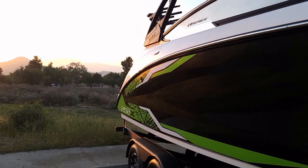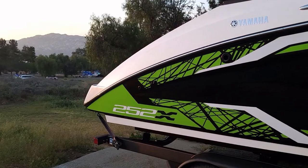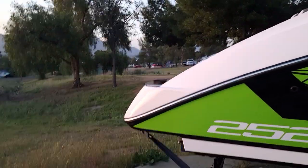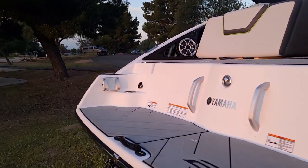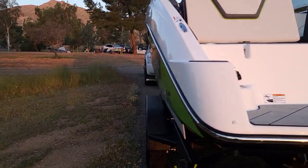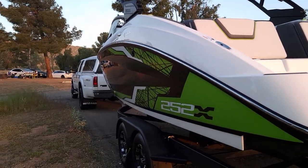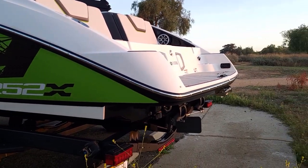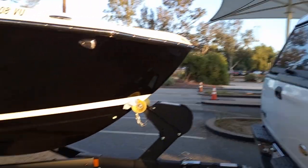Morning, guys — getting ready to go back to the front to get checked in. In some lakes out here in Southern California, you have to get your vessel inspected prior to getting in the water because of the quagga mussels. We've been rejected before so it's definitely not fun.